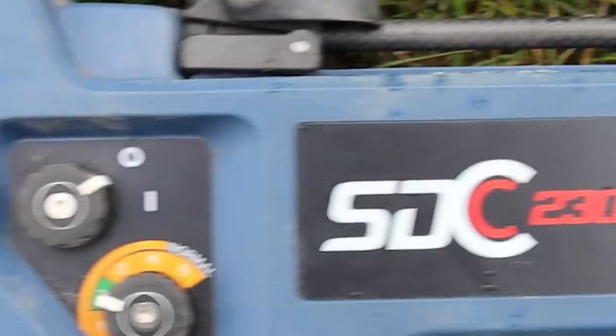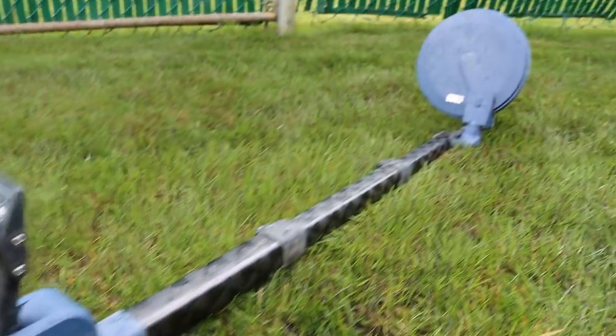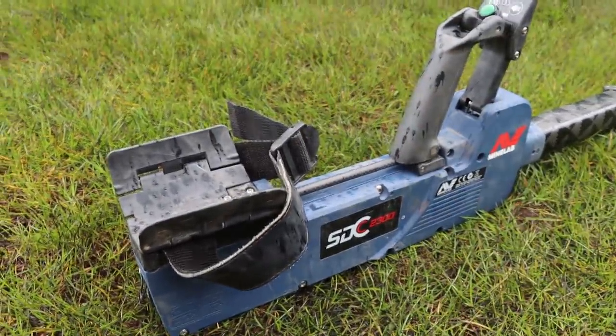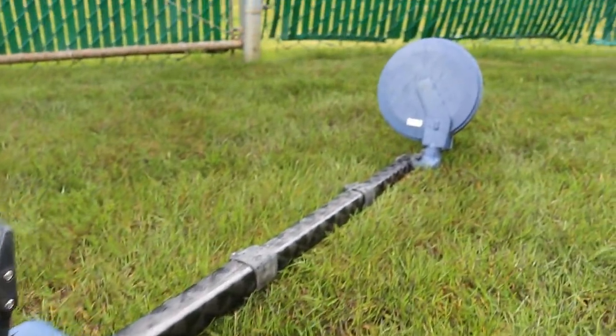Our third machine is the Minelab SDC 2300. This is a pulse induction metal detector, which means it goes a lot deeper than VLF machines. This was given to me by a really good friend of mine who wants to remain anonymous. I have yet to find gold with it, but soon — hopefully nuggets.